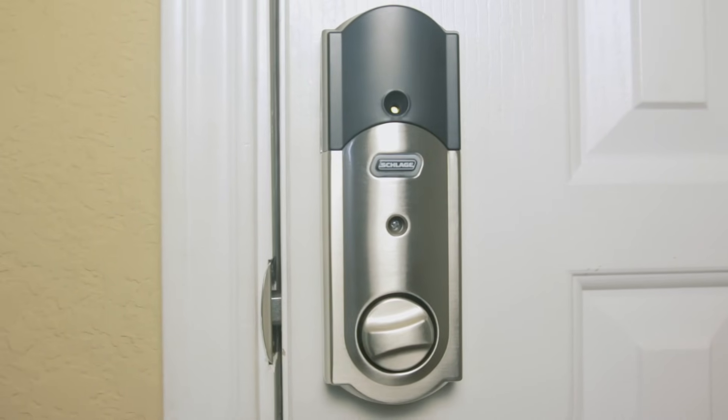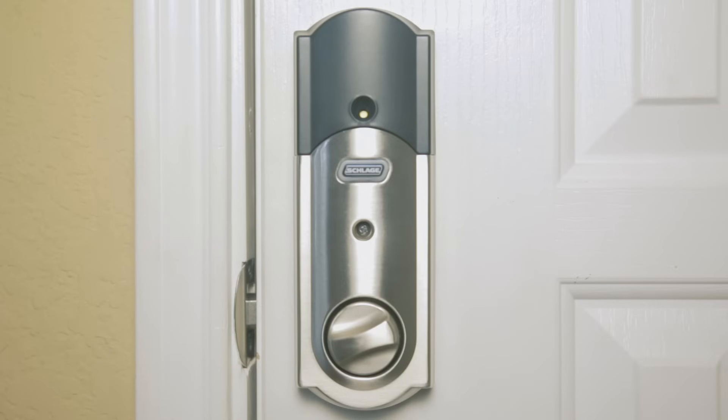The Schlage Connect is a smart deadbolt equipped with a touchscreen and Z-Wave technology. Z-Wave allows you to integrate the deadbolt into your smart home or home automation system, and the device is packed with impressive features that will help you better protect your home.